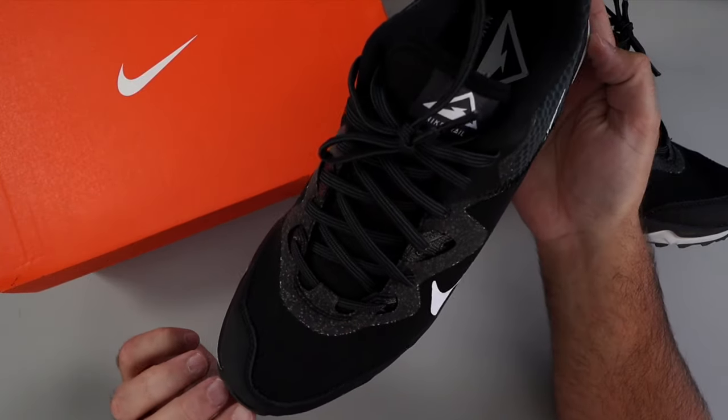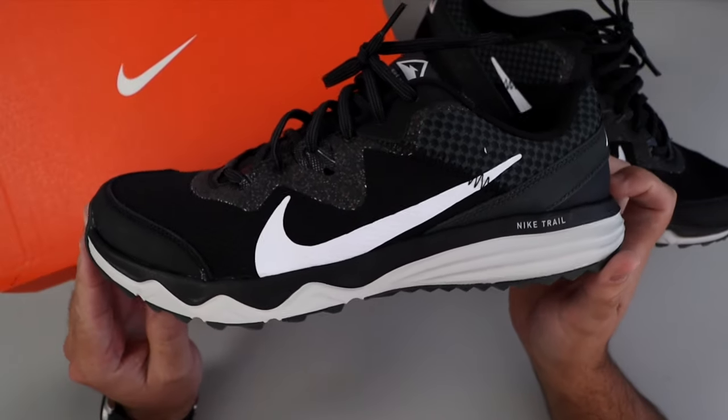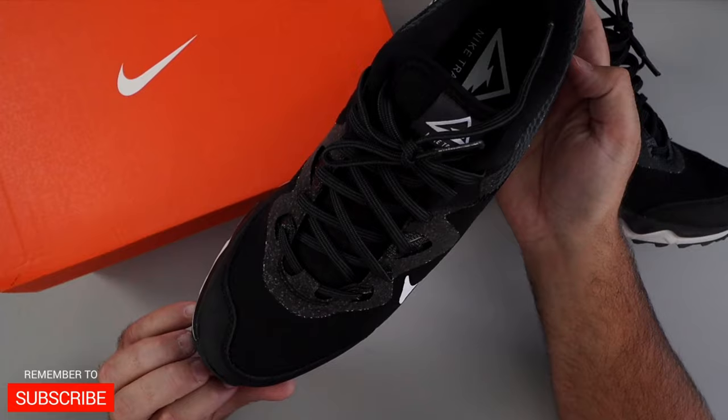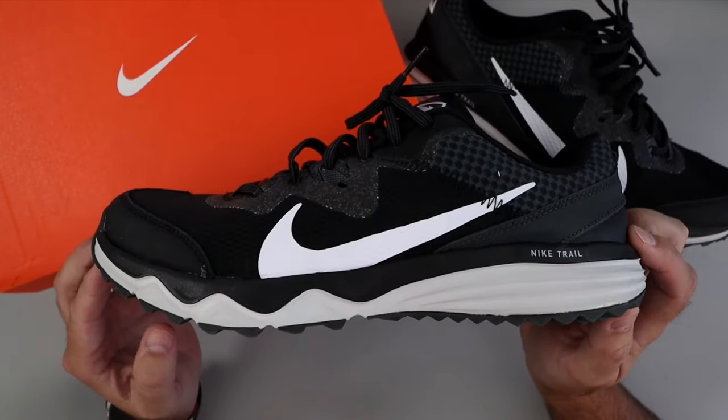Again, these are the Nike Men's Juniper Trail running shoes. I've actually had a pair of these before and I bought another pair because I liked them so much. They do fit true to size — I wear size 11 and I bought size 11 in these as well. Thanks for watching and I hope this overview helped you out.